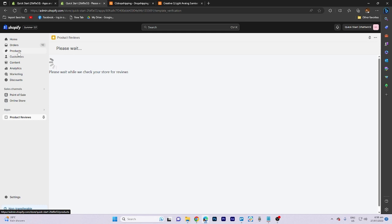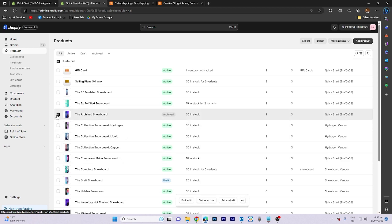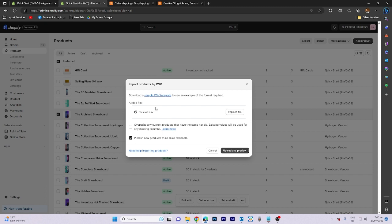It will take time to load. Now go to the product section, toggle this on, and then click on Import. Click on Add File and choose the reviews file that we downloaded before, then click Open. Toggle this on, click on Upload and Review, and that's all for now folks, thanks for watching.